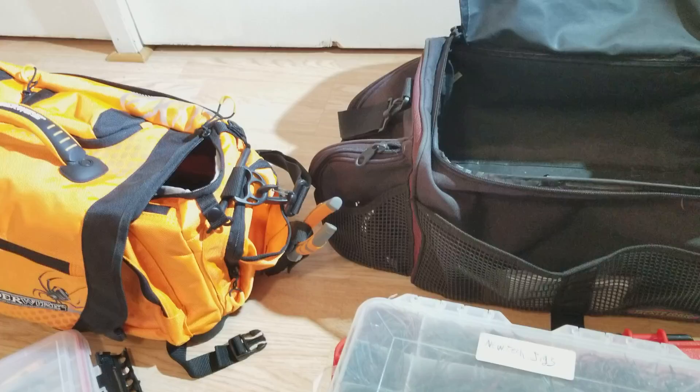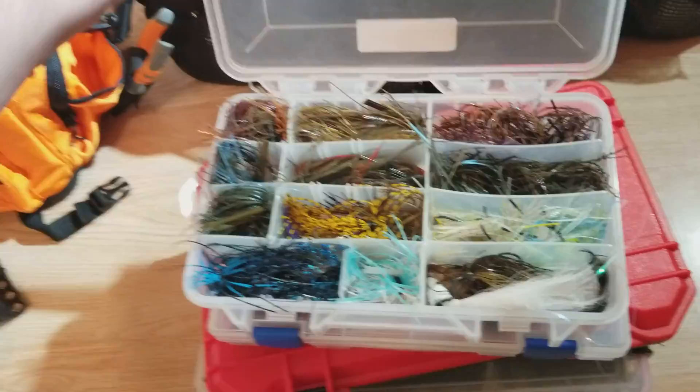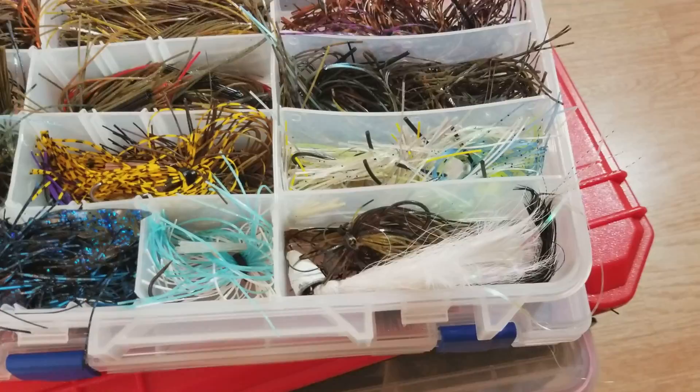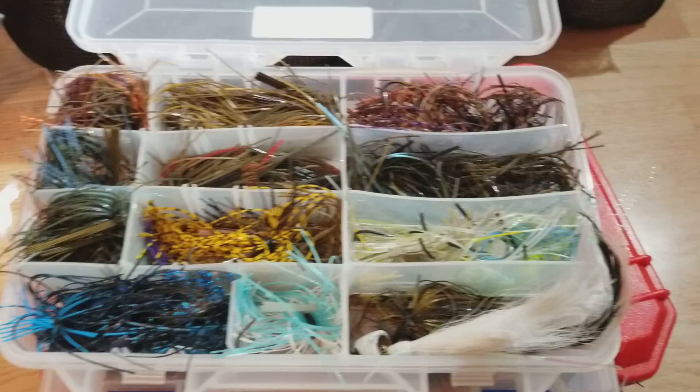First box here we got Neu-Tech Neu Jigs, and I think a couple other random ones I have just stuck in here. These are all my Neu-Tech Neu Jigs. See, I got a hair jig in there too — all this stuff is going to get moved eventually. There's all my Neu-Tech jigs and then some other random little Booyah jigs. That's what's in that little box there.